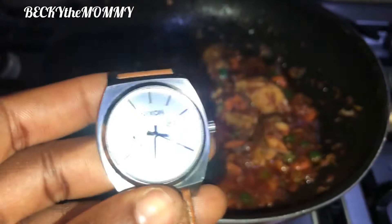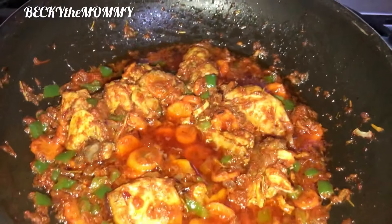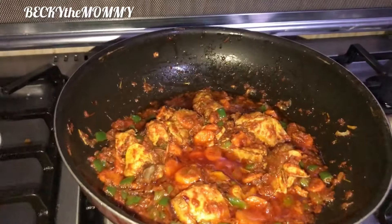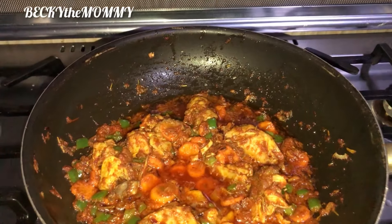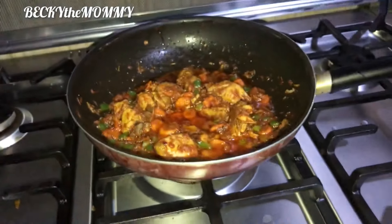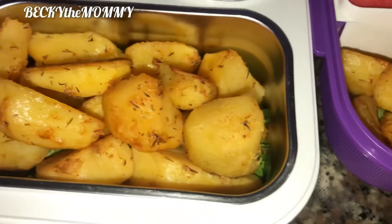I just want to show the time — it's 6:15 and I'm already done making the sauce, and the potato is also ready. I'm showing this so you know these things are actually very easy to make in the morning. It all depends on what time you wake up. For me, I wake up by 5 a.m., so by 6:15 I'm already done.